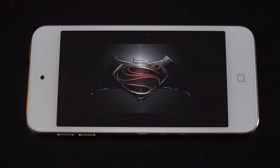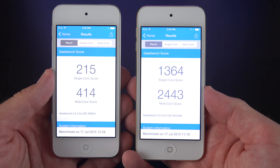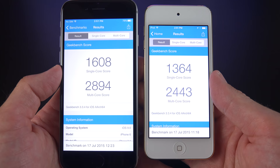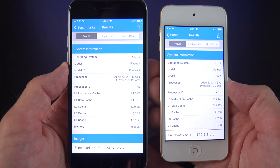In terms of Geekbench scores, this is where we see massive gains — almost a six-fold increase in performance over the previous generation. We go from 215 to 1364 on the single core, and 414 to 2443 on the multi-core score. Although the iPod Touch and the iPhone 6 have an A8 processor, it's clocked a little lower on the iPod Touch. The iPod Touch is clocked at 1.13 GHz versus 1.4 GHz on the iPhone 6.